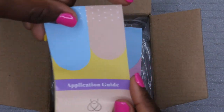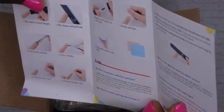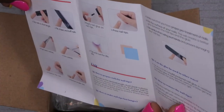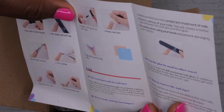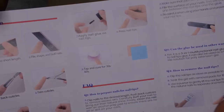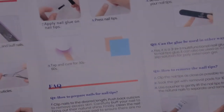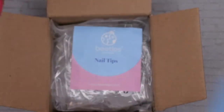When you open up the box you see that they have the application guide, and that's just going to tell you how to use the product. It tells you to prep your nails, choose the proper size, apply glue on the nail tips, press the nail tips, and then cure for 30 to 60 seconds. So that's pretty much what that says in here, and I'm going to give you all just a quick view of that.